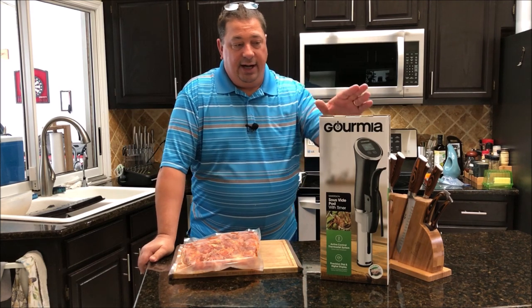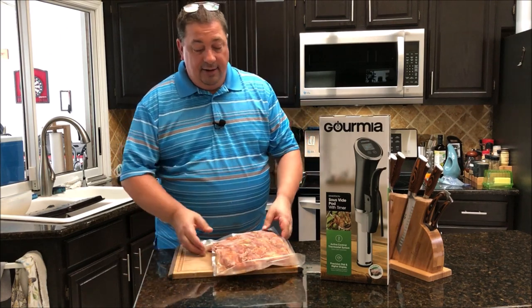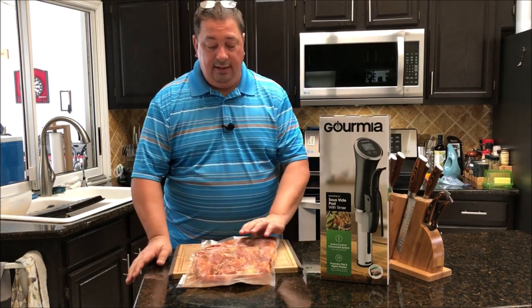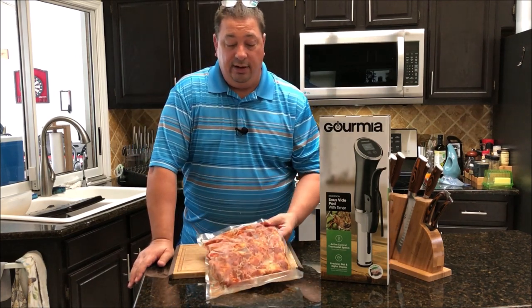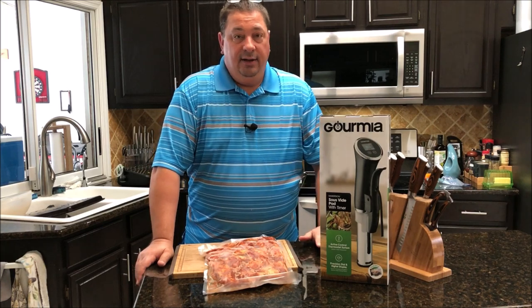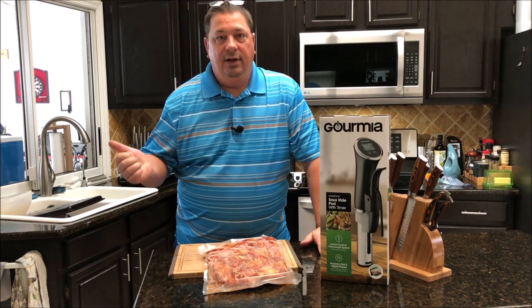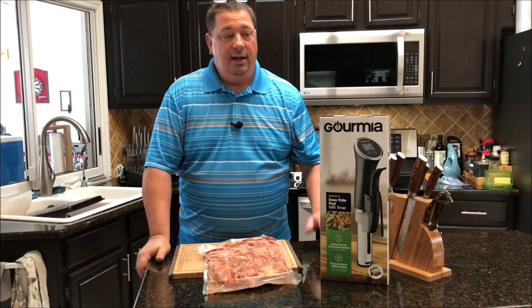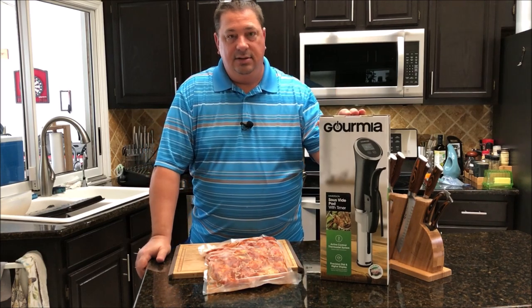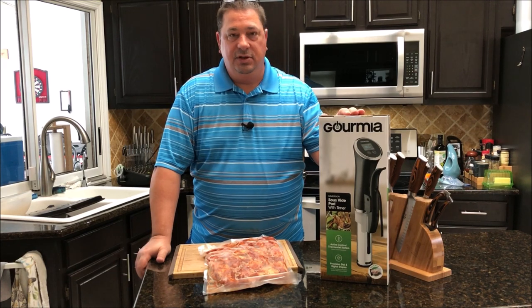I'm going to go ahead and try out the GSV-138 today on some chicken wings. I bought a bunch of chicken wings the other day, vacuum sealed them, and seasoned them up. This pack I seasoned with the Running Wild smoky paprika. We're going to throw these in the sous vide and then finish them on the Camp Chef pellet grill to crisp them up on high. I'm going to set up the GSV-138 and see if it performs just as well as the other ones I have.